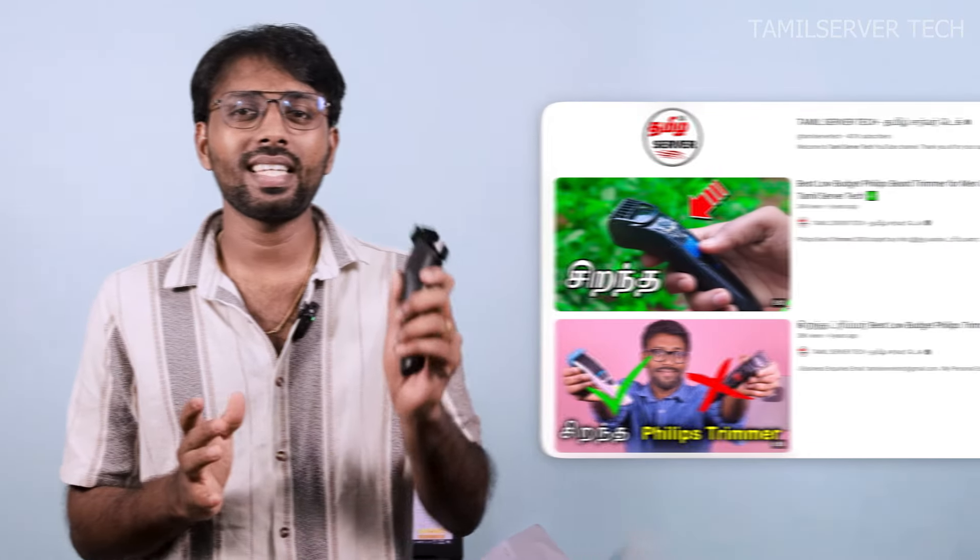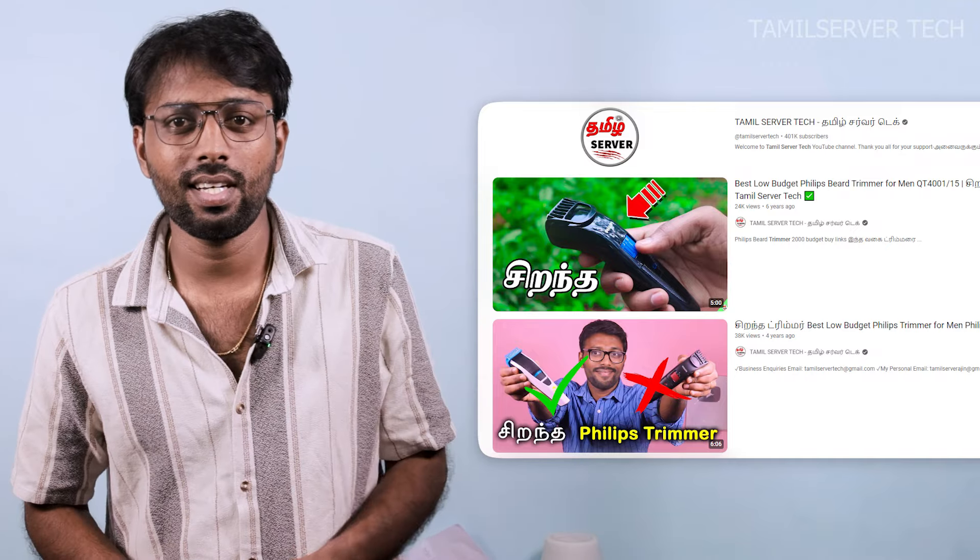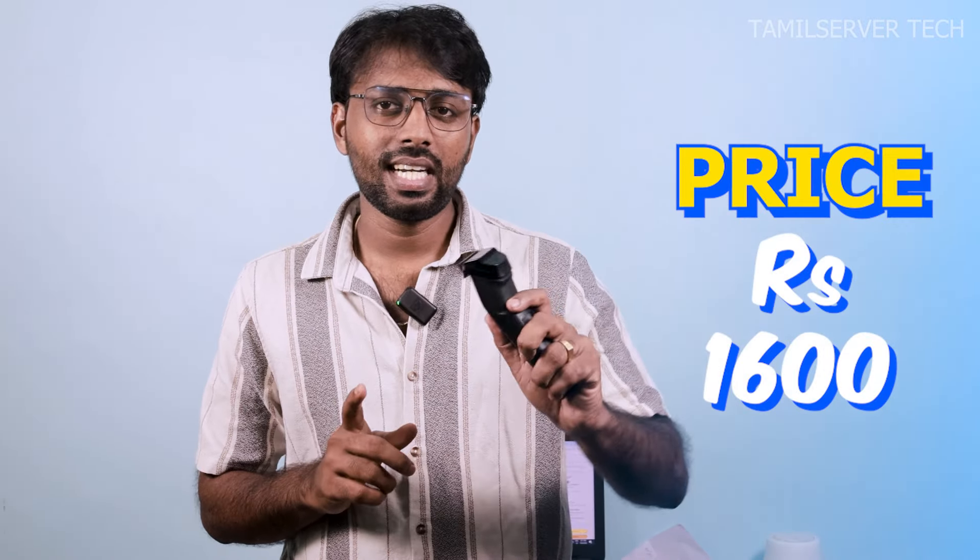In this video, we will unbox a Philips trimmer on our channel. This is a super trimmer. If you come here, you will be able to buy one. If you look at the budget, it will be $1,600.